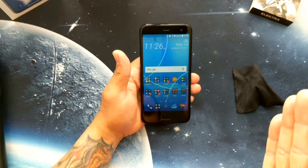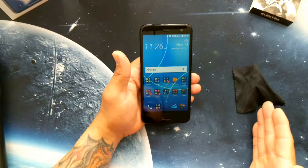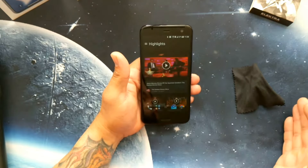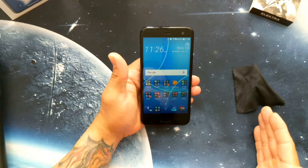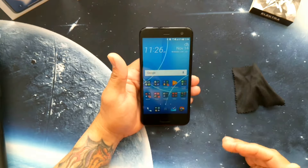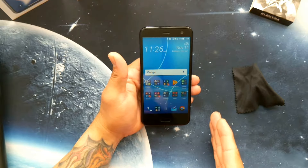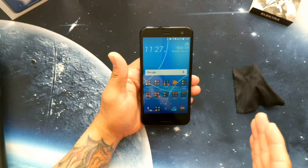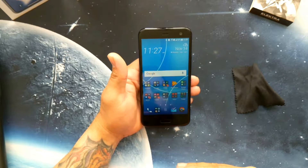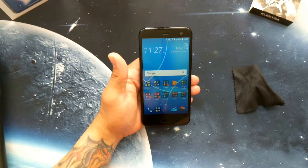This is a Snapdragon 630 — it's not a flagship processor like the 835 or 821 — but overall it's still good. Your gaming is there, your performance is there, and it handles day-to-day tasks with ease. It didn't make me feel like I was operating a mid-range phone — everything just feels right.